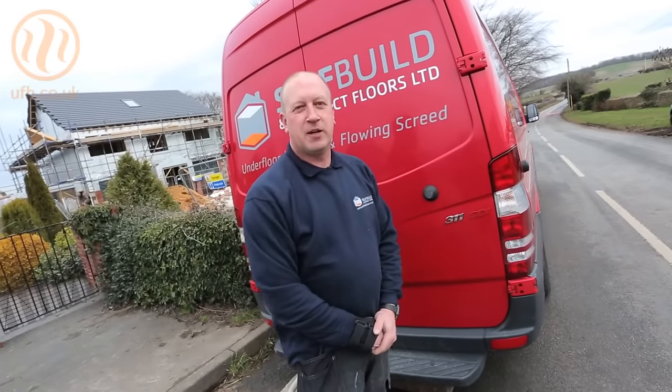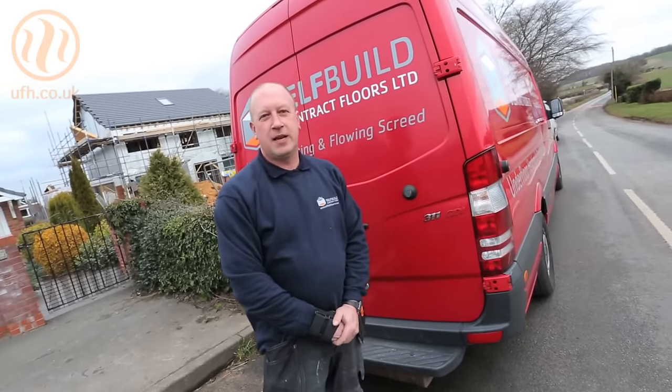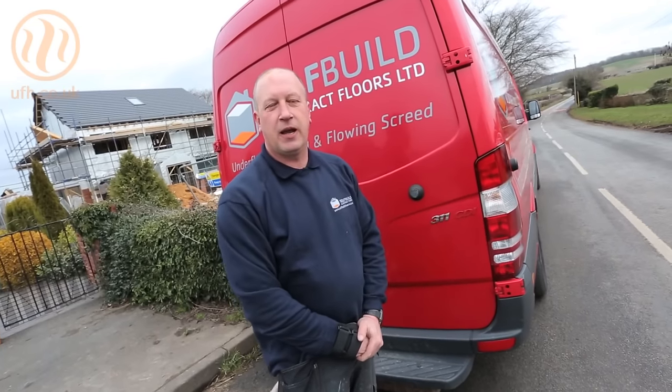My name is Bevin Pilling, my company is Self-Build and Contract Floors Limited, and today we're in Nottinghamshire installing a continental underfloor heating system and a flowing screed.